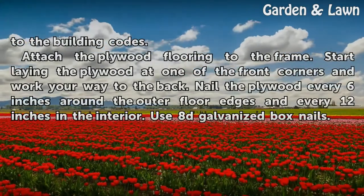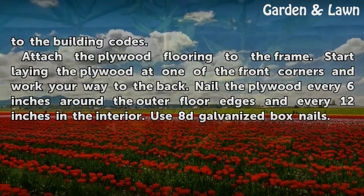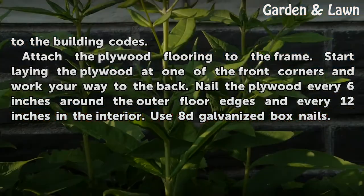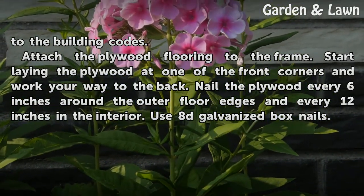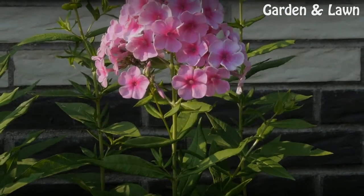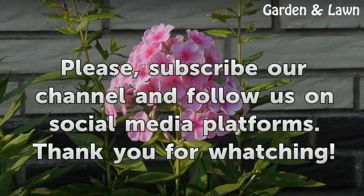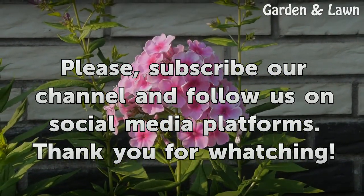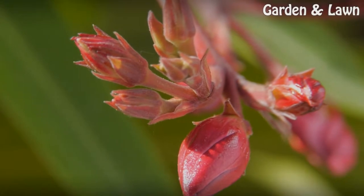Anchor the flooring frame to the ground according to the building codes. Attach the plywood flooring to the frame. Start laying the plywood at one of the front corners and work your way to the back. Nail the plywood every 6 inches around the outer floor edges and every 12 inches in the interior. Use 8D Galvanized box nails.